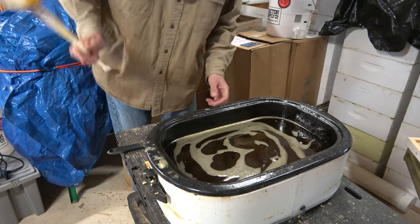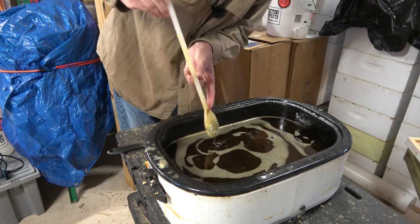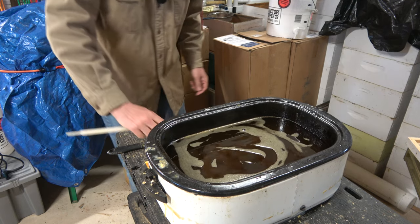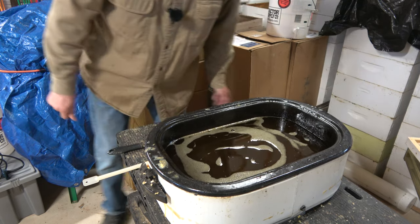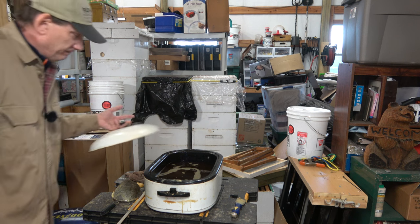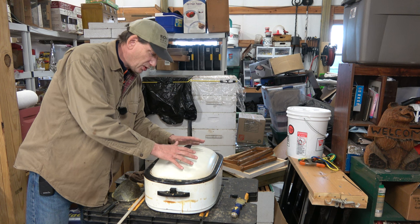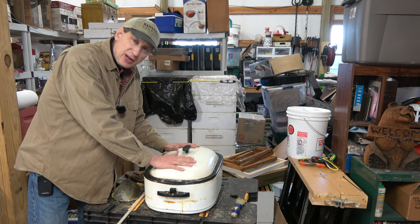We have about an inch of water below this and probably that much wax. Now it's time to turn it off and let it cool. I will let it cool with the lid on it. What I've noticed is if you leave the lid off, it cools off faster and tends to crack. It'll be a more uniform piece of wax if you let it cool gradually and keep that lid on there.